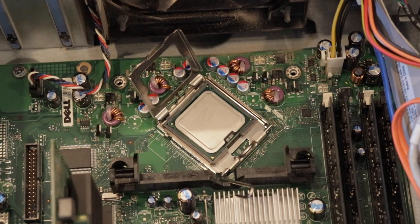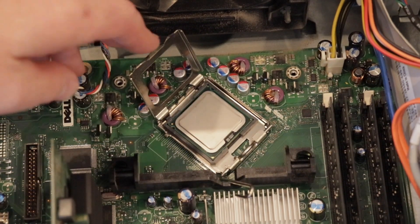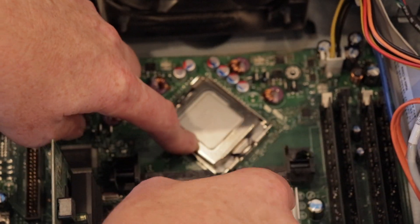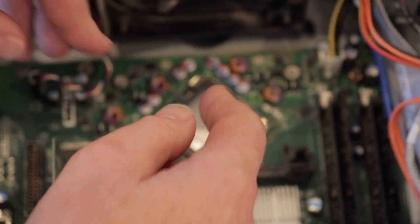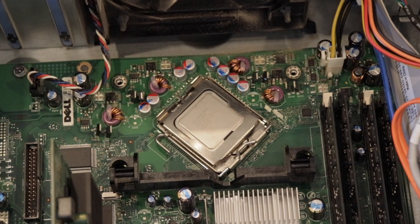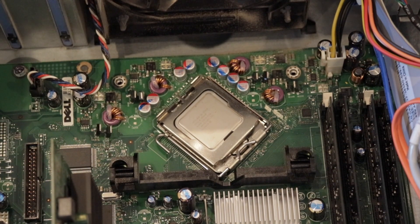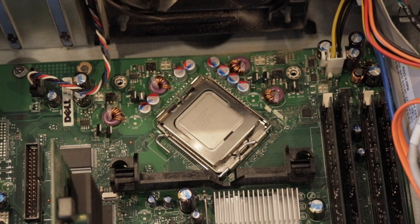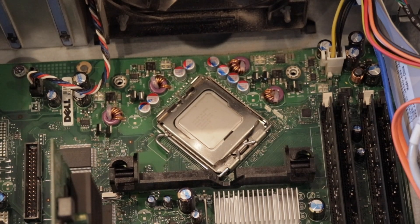It's seated in and looks to be okay. Let's put the cover over the top and the latching mechanism down. Now all I need to do is clean up the heatsink, put some thermal paste back on it, and then the moment of truth will be starting it up and seeing if it's actually going to pick up the processor and if it will work as I hope it might.